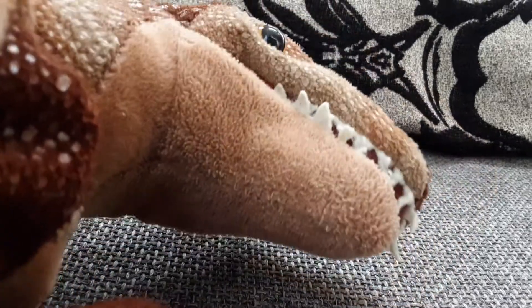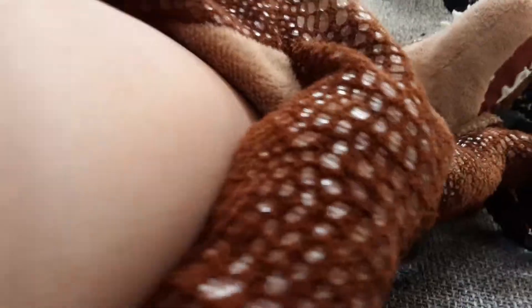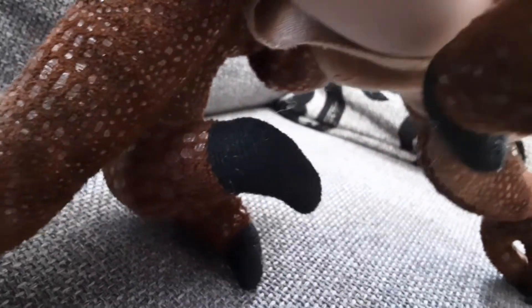Anyways, today we're looking at my raptor puppet, which is a full body puppet. I made it out of a plush. First of all, I had to cut it — I had to cut it where the bunghole is. There's a cut right there.